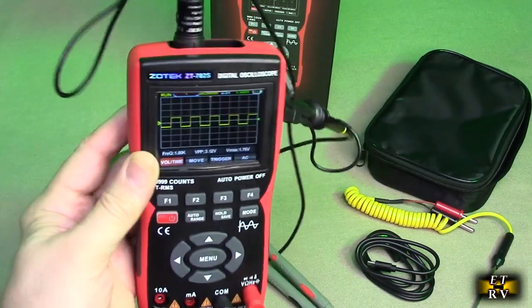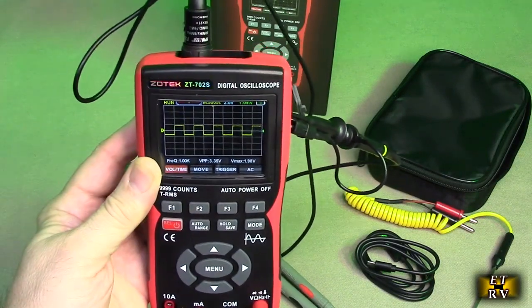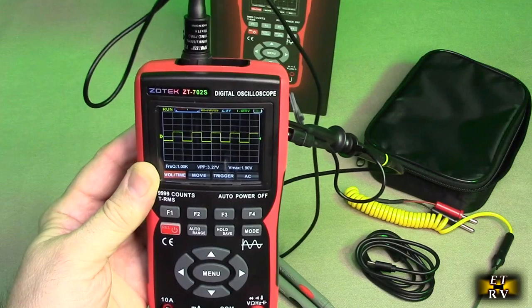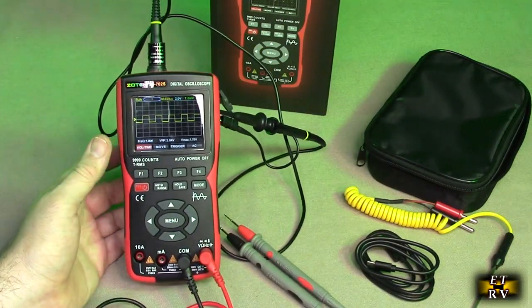So that display is so cool. It's an IPS display, so you can see it at any different angle. The studio lights are really bright, but it's a really nice display — yellow. You have all the functions on there, which we're going to go over. So impressive.